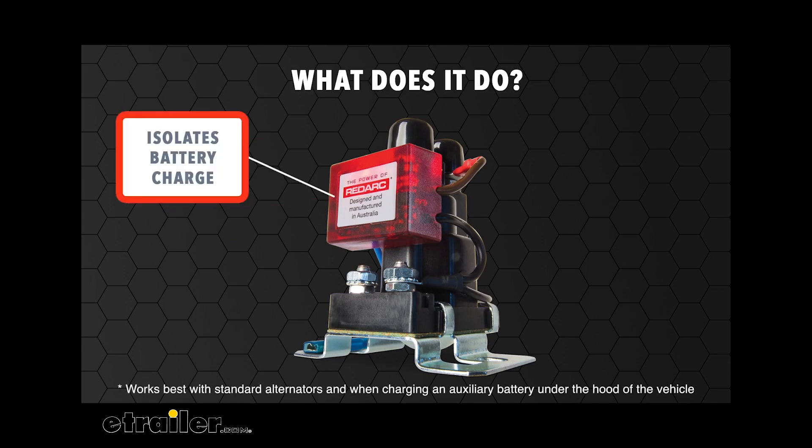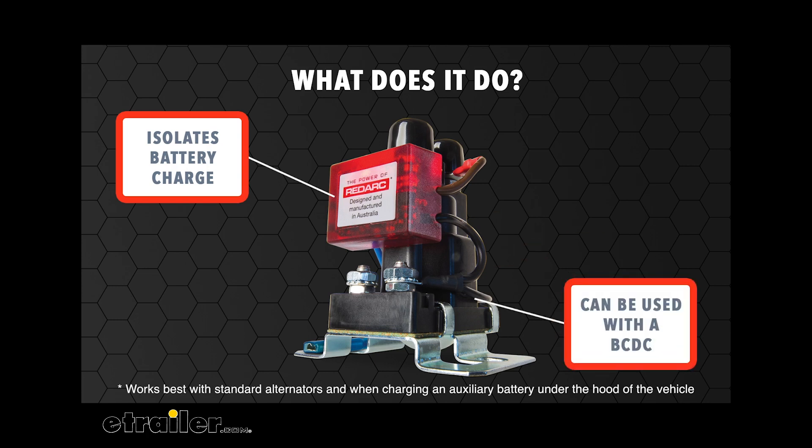The Smart Battery Isolator or SBI allows your auxiliary battery to charge from the alternator while the vehicle is running, and protect the start battery from discharging when the engine is off. It can also be used in conjunction with an in-vehicle battery charger or BCDC to allow the start battery to be jump started from the auxiliary battery in the event that the start battery is discharged or fails.